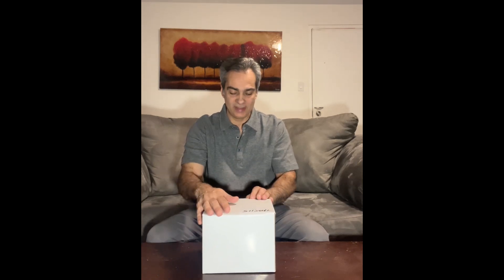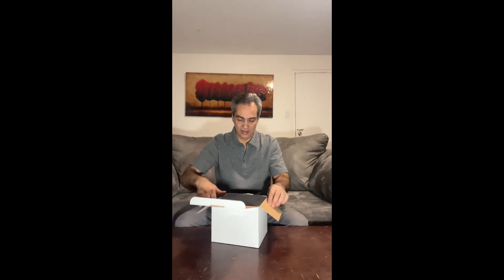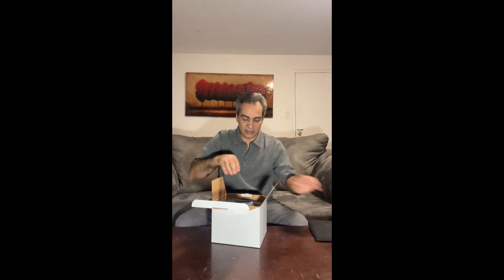Welcome back to the Joe Jaguar Show, your best friend in astronomy, science, and telescopes. Let's see what we have here — I just had this custom ordered.